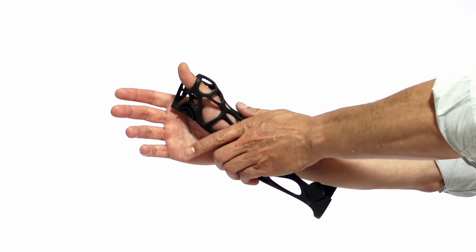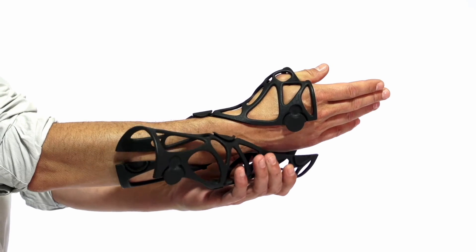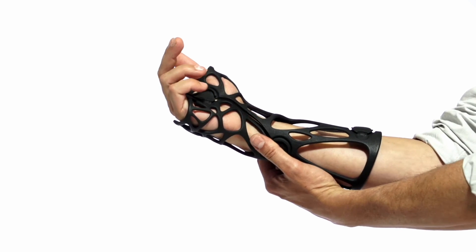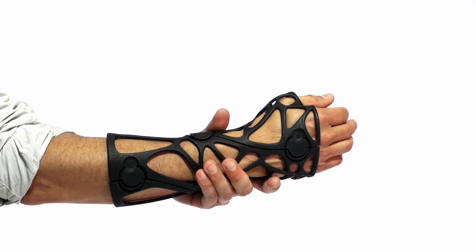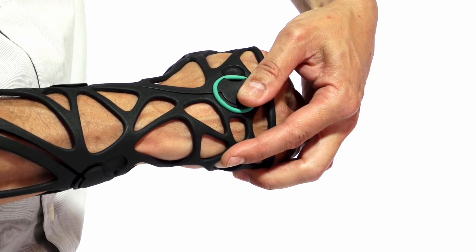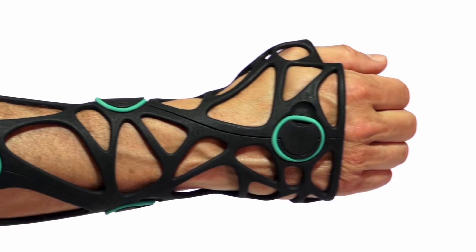Each cast is tailor-made for the client. The doctor scans the affected part of the body and then prints the cast using a 3D printer. The great news is that the product can get wet, so you can swim with it on. The design lets your skin breathe and weighs only 150 grams.